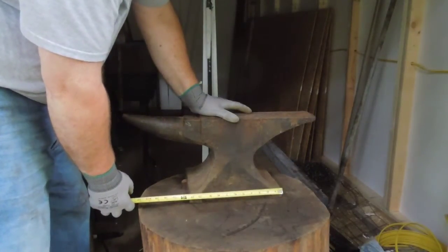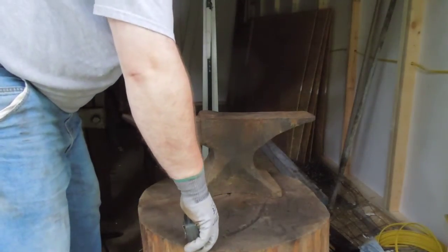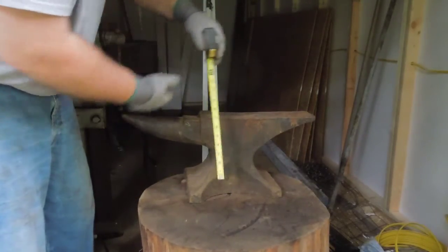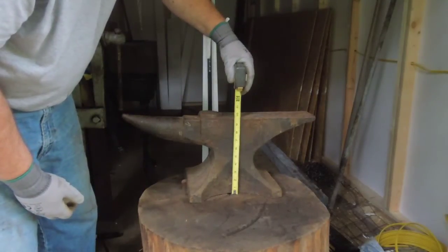The base of the anvil is about 11 and a quarter inches long and 9 and a half inches wide. The neck is 5 inches. The anvil is approximately 9 and a half inches tall.